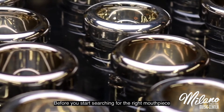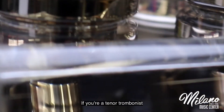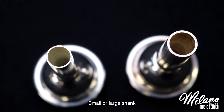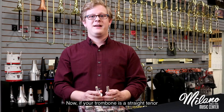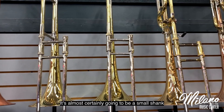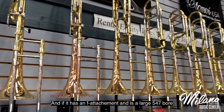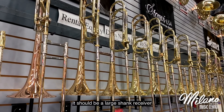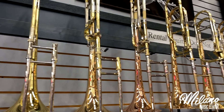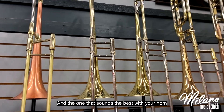Before you start searching for the right mouthpiece, you want to make sure you know the shank size. If you're a tenor trombonist, you can find mouthpieces in a small or large shank. If your trombone is a straight tenor and doesn't have an F attachment, it's almost certainly going to be a small shank. If it has an F attachment and is a large 547 bore, it should be a large shank receiver. Of course, when you're picking a mouthpiece, bring your trombone in so we can make sure we find the right fit and the one that sounds the best with your horn.